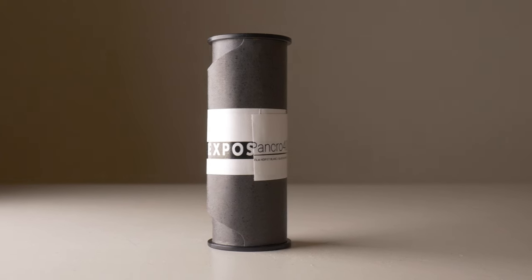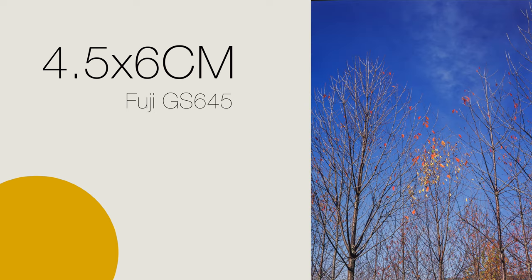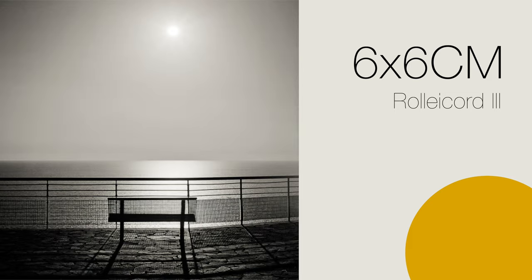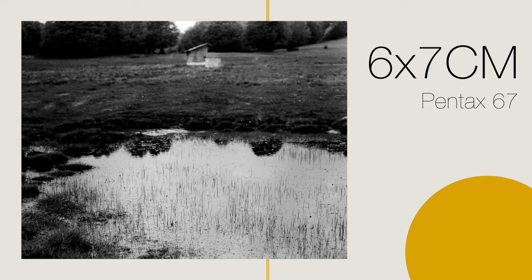The next step is 120, or medium format. It might be confusing at first for a beginner, because on the same film format, different cameras will shoot frames of different sizes. The jump in overall quality from 35mm will already be pretty noticeable, even in comparison with the smallest medium format frame size.